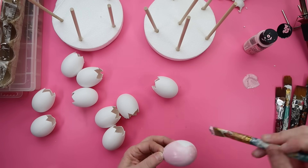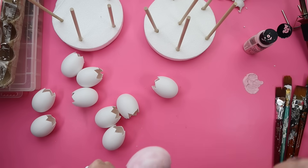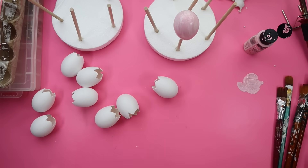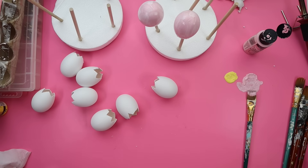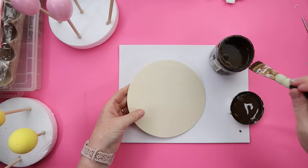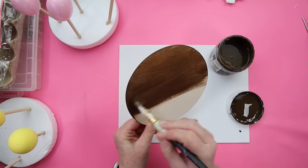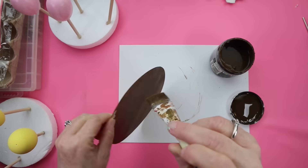I went back and forth on whether to leave the eggs white or paint them, and decided to paint them. I put dowel rods into styrofoam so I could paint the eggs and let them dry on the rods. I picked several different pastel colors — one coat gives a nice watercolor vibe, though the yellow gave full coverage with one coat. While the eggs dried, I grabbed a wooden round and stained it with some brown wax just to add contrast underneath the light-colored eggs.